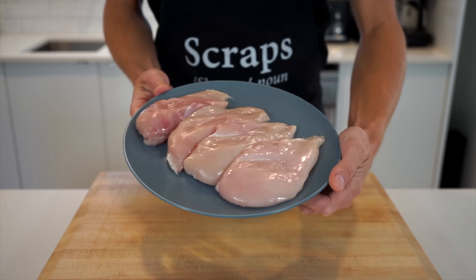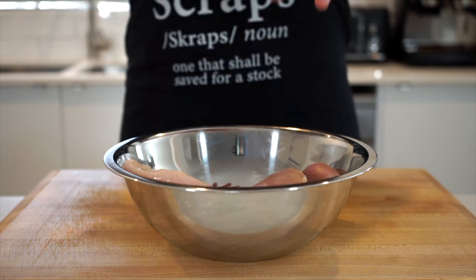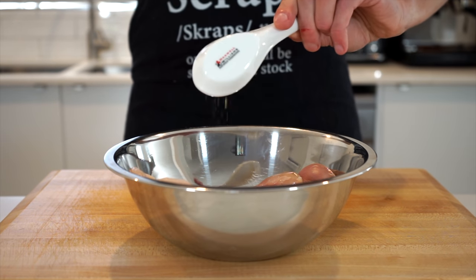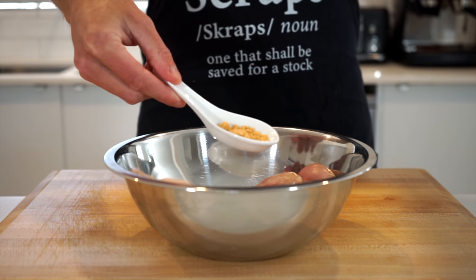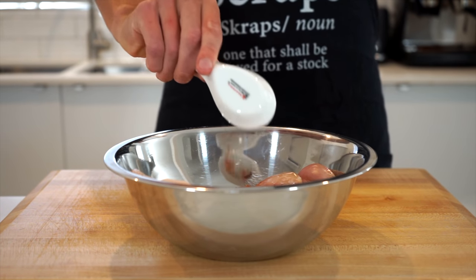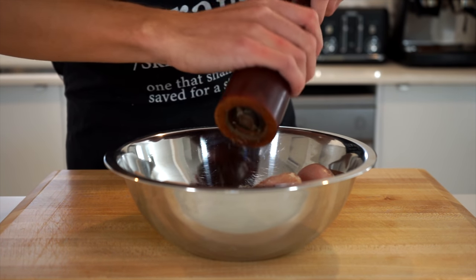Last but not least, we need two large butterfly chicken breasts or four small whole chicken breasts. Place them into a mixing bowl. Add in one tablespoon or 20 milliliters of unrefined olive oil, one teaspoon or three grams of onion powder, one teaspoon or three grams of garlic powder — both adding a nice concentrated flavor and aroma — and half a teaspoon or one and a half grams of regular paprika for a slight sweet peppery flavor and nice color.